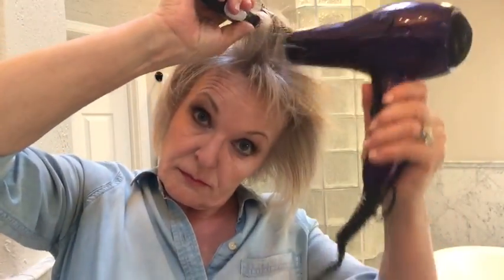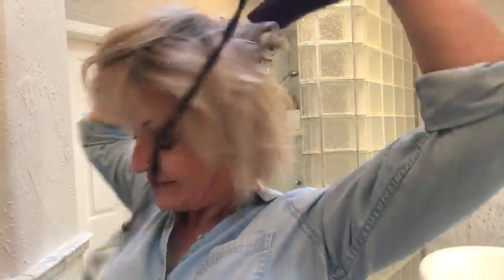I brush it away from the direction that I want it to go, in small sections, back and forth. I do the sides, then I focus on the top, then I section all the way down the back to add lift in the back.